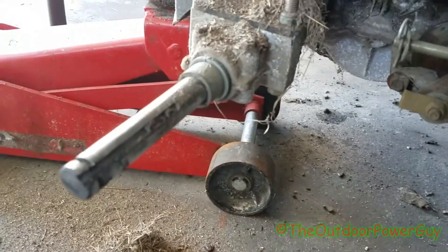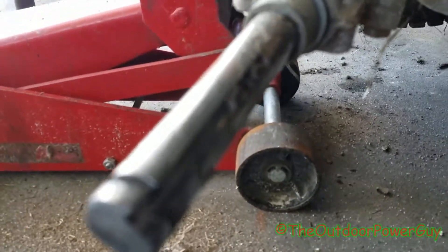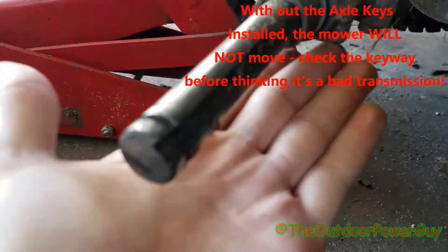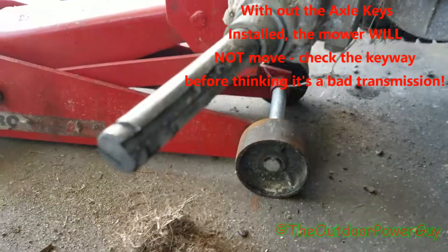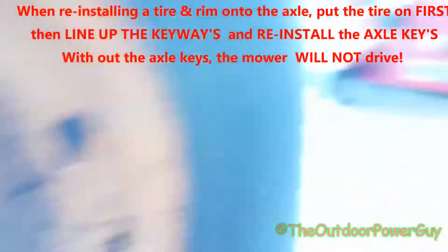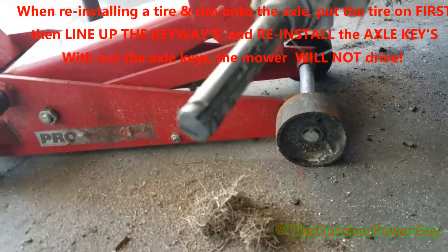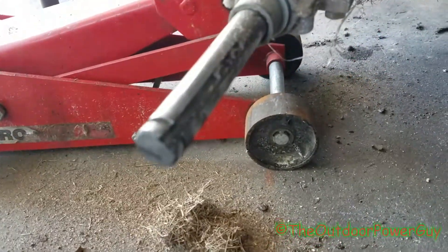Here's a quick tip when you're changing the tires on a riding mower or taking them off: there is a notch in the axle where the keyway goes — you can see it right here. When you put the tire back on, you have to line that keyway up in the tire. If you don't put the keyway in, the mower is not going to roll, because the keyway acts as the joint between the axle and the tire.